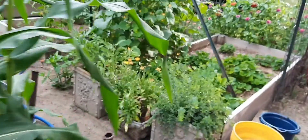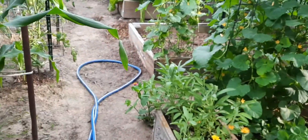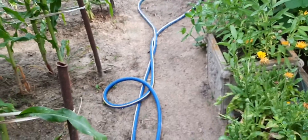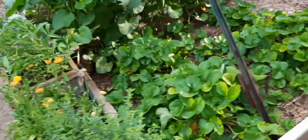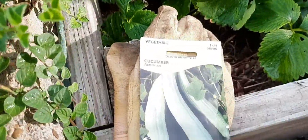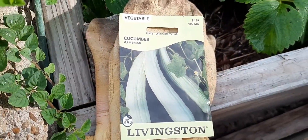I'll take you on a little garden tour, and then I'm gonna plant cucumbers. Oh, I forgot my okra seeds — I'll have to go back in the house and get them. I'm gonna grow those Armenian cucumbers.